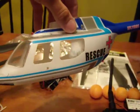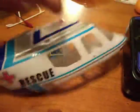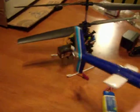It will come with the Jet Ranger body, which is the rescue body. The tail has snapped, but it's taped in okay.